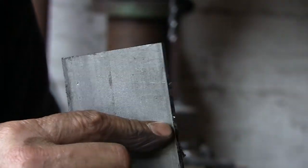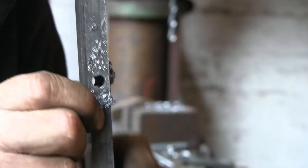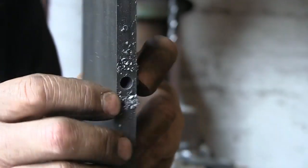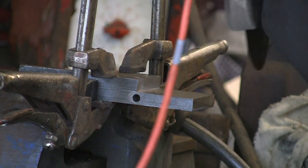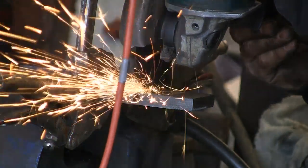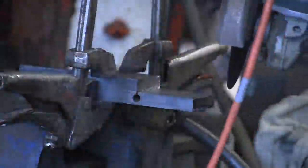Now I'm going to cut it using a little slitting disc — a 0.8mm disc. They're meant for sheet metal, not really anything else, but if you're careful and don't push on them and just let the disc do the job, they're a great tool. I've clamped it up, marked it, and I'm using that piece on top as a guide to run the slitting disc down. That went through nicely — I'll carry on and go through the bottom.